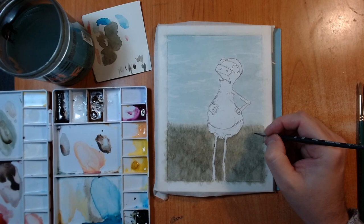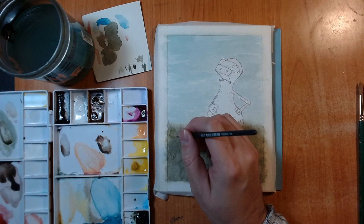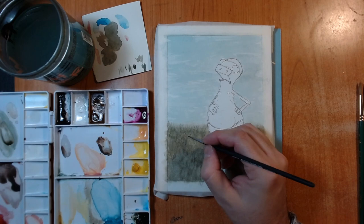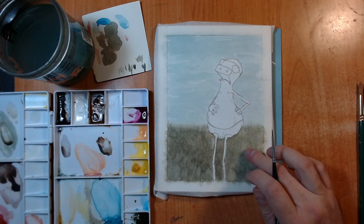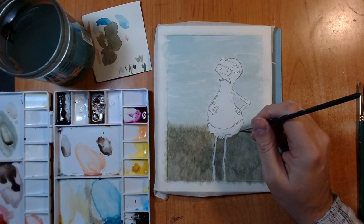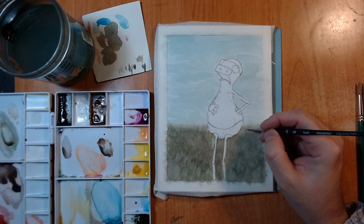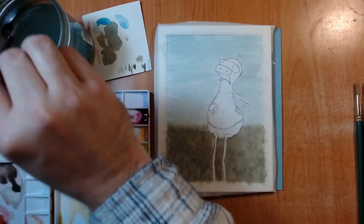Definitely brushy. Because this has this nice texture, where the paint and even some of the paper broke up a little bit. I'm probably not going to do a whole lot. I'm not going to go in and do just tons and tons of different blades of grass. I'm thinking I might even just sort of leave that as it is.